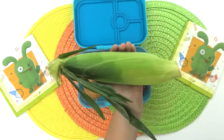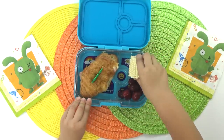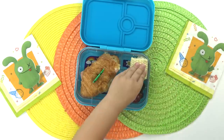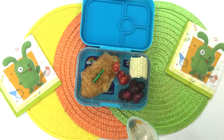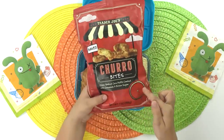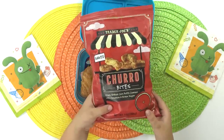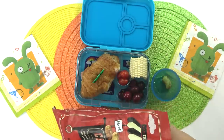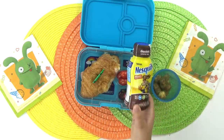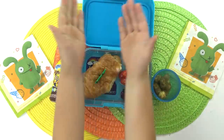Next I'm going to add some corn after I peel it, of course. I like to eat it raw — I don't like to cook it at all. In this little section I'm going to add a few tomatoes. Then for my special treat today, I'm going to add some churro bites. These are so good and they really do taste like little churro bites. I'll put a couple in a separate container. Then for my drink I'm going to add some chocolate milk. And that's everything in my lunch today.